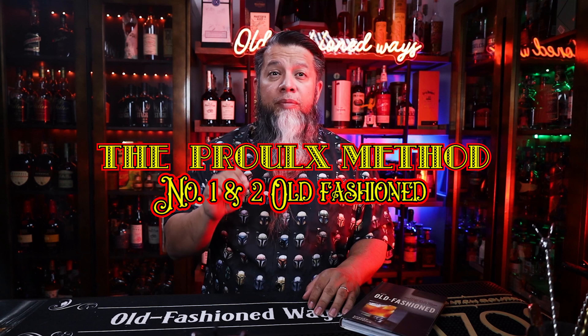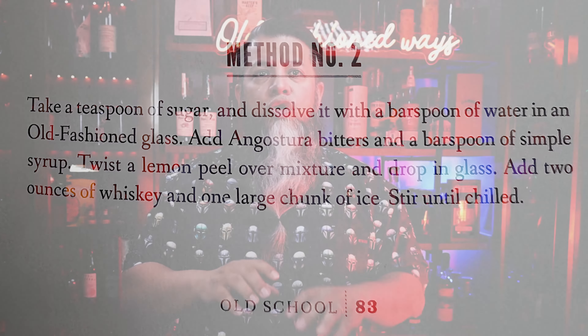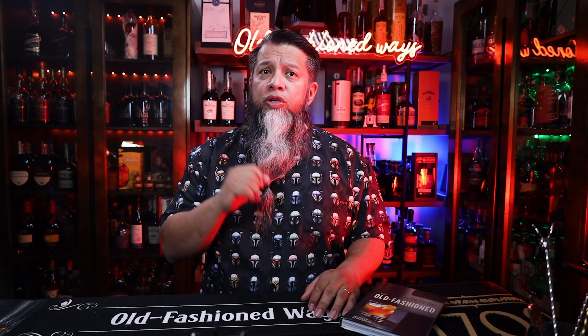So today we're not just doing one recipe but two — Methods No. 1 and No. 2 of an Old Fashioned by Theodore Prue. Ironically, Method No. 1 is what people wanting an Old Fashioned were trying to get away from. He used absinthe and multiple pieces of ice instead of one large ice. In the book there's a little confusion: for Method No. 2 on page 83, there is no mention of absinthe in the recipe. However, on page 32 he states Method No. 2 — prepare like the Old Fashioned No. 1, with the exception that you use one chunk of ice and leave it in the glass instead of straining it. The absinthe is still in there, but he's getting closer. So maybe Simonson opted not to have the absinthe in Method No. 2 when he adapted the original recipe.